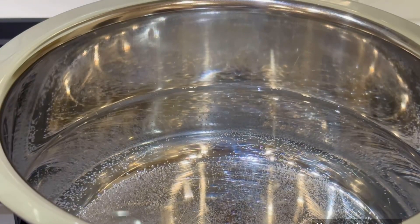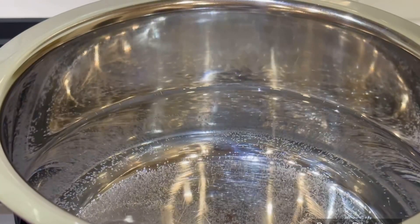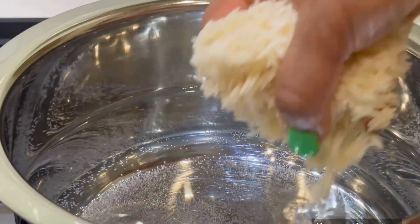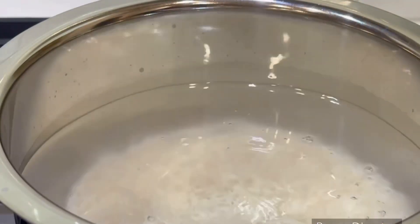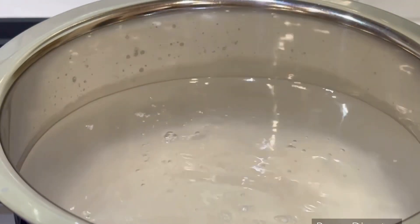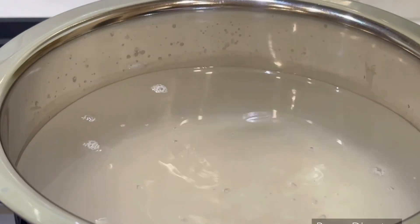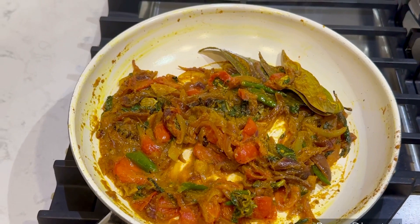We will cook the rice with water, taking the excess water to boil. We are waiting for pressure release in the cooker. We will cook the rice to about 80% done, then cook for a further 3-5 minutes.